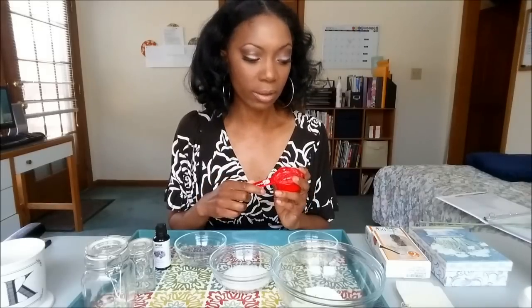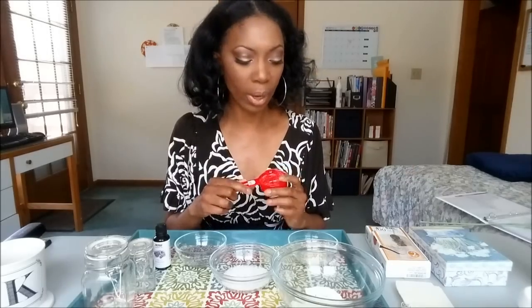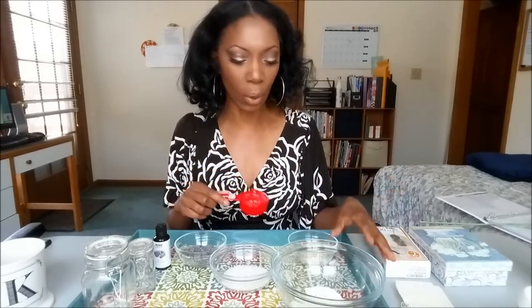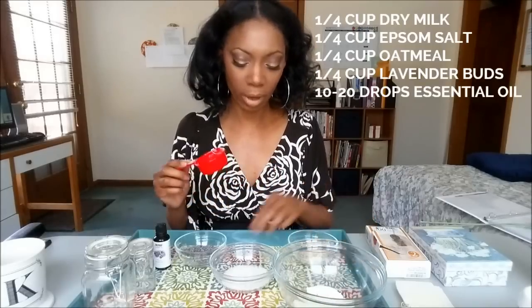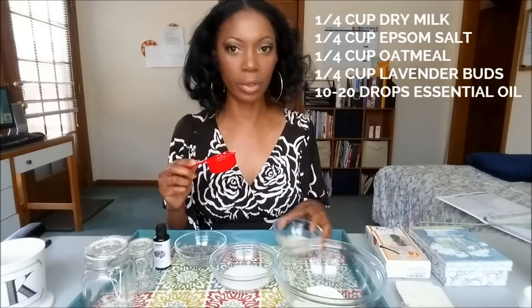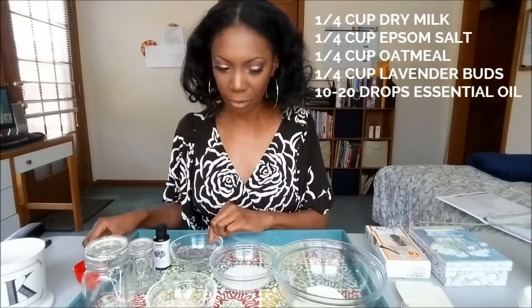What I did was measure out all the ingredients using a quarter-cup measuring cup for everything. This recipe is pretty easy in the sense that you can scale it up or down however you want — everything's a one-to-one ratio. So I have a quarter cup of the dry milk, a quarter cup of the Epsom salts, a quarter cup of the oatmeal, and a quarter cup of the lavender buds.